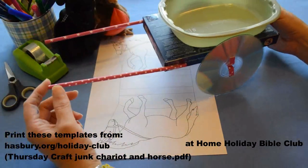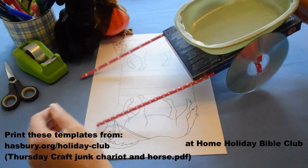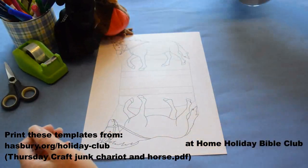The only problem I've got with my carriage is it's only got two wheels — it doesn't balance and it just flops. So I'm actually going to show you how to make a horse for my carriage.